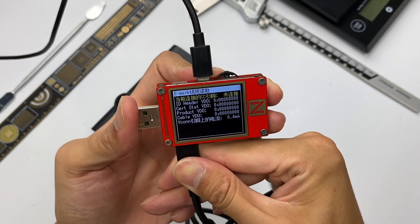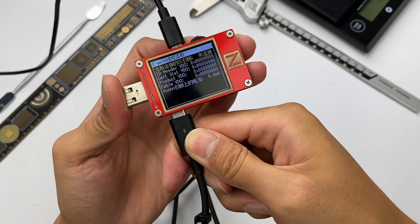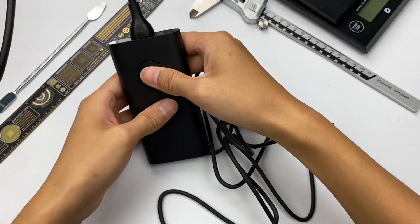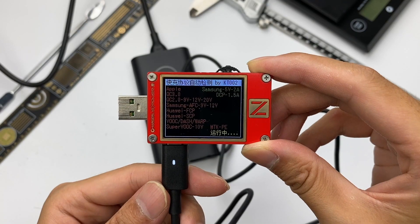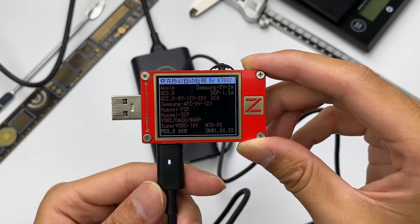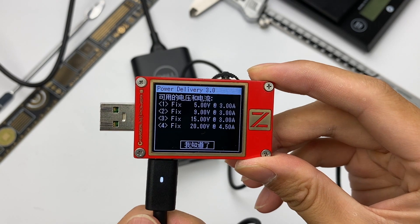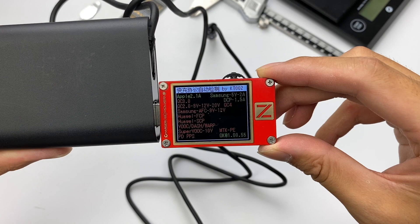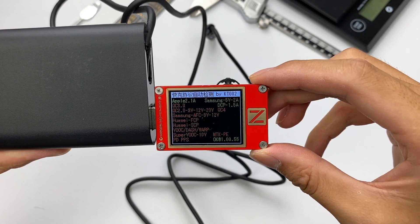After using the ChargerLab PowerZ KT002 to test it, we found this cable does not have an e-marker chip, because the integrated USB-C cable can be without that chip. The indicator light will light up after plugging it in. The KT002 shows the USB-C can support Apple 2.4A, Samsung 5V 2A, DCP, and PD3 protocol. It also has 4 fixed PDOs: 5V 3A, 9V 3A, 15V 3A, and 20V 4.5A. The USB-A can only support Apple 2.4A, Samsung 5V 2A, and DCP protocol.